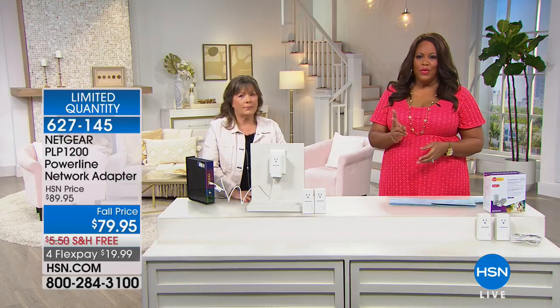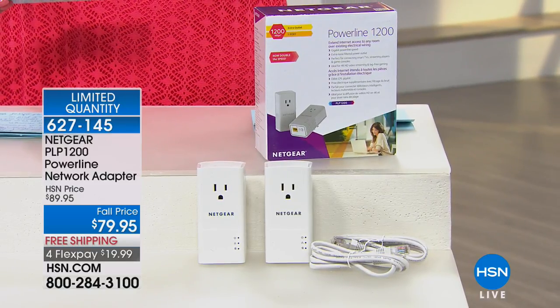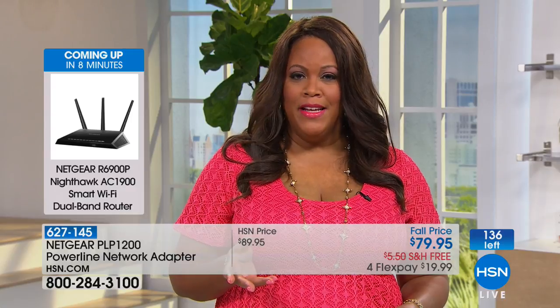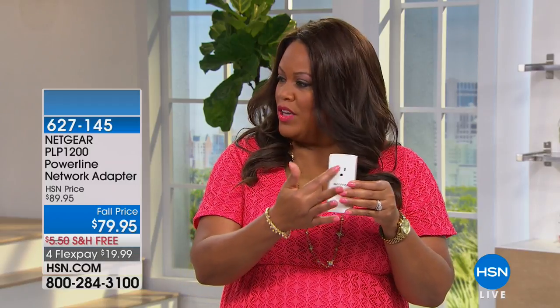You're getting two adapters for $79.95 — we've knocked off $10 — and you get it home for $19.99. Supplies are very limited. If you have a den or a basement and want PlayStation 4 or Xbox One to work, all you need is one of these adapters. We're providing the Ethernet cables. Just plug it in and you're done — so simple.